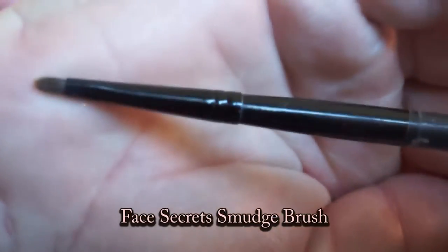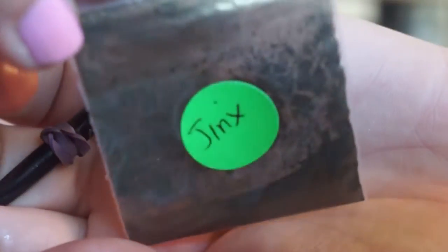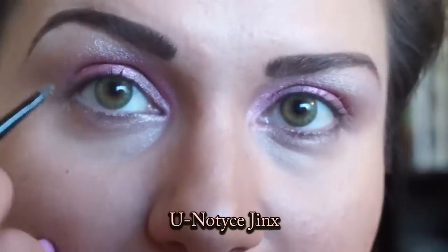Take a Face Secret Smudge brush and take Jinx. Apply that along the bottom.